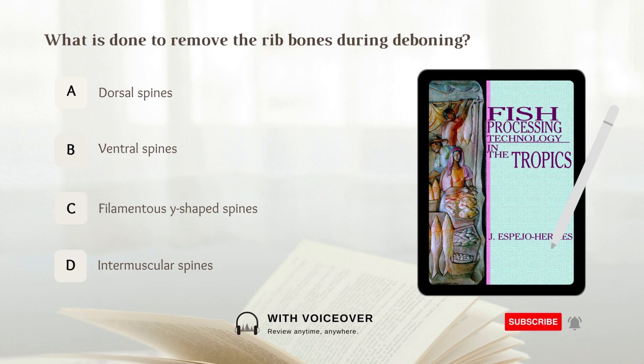What type of spines are removed along the lateral line during deboning? A. Filamentous y-shaped spines, B. Intermuscular spines. Answer: C. Filamentous y-shaped spines.